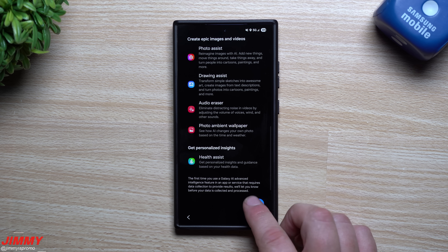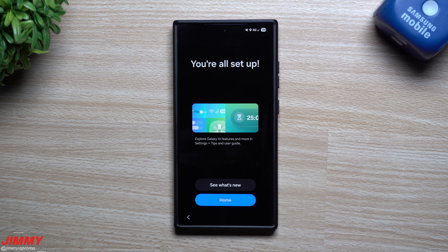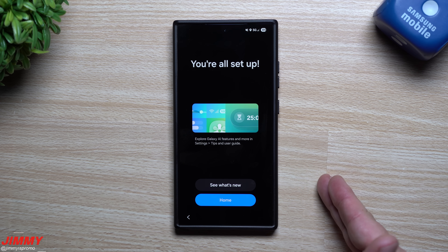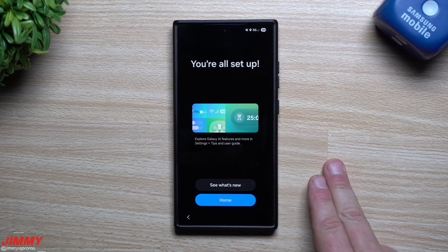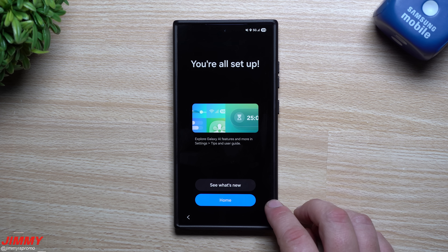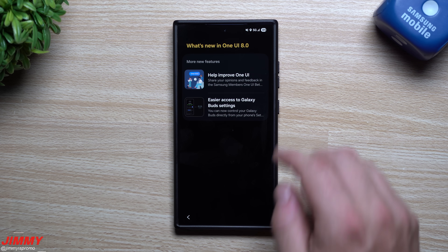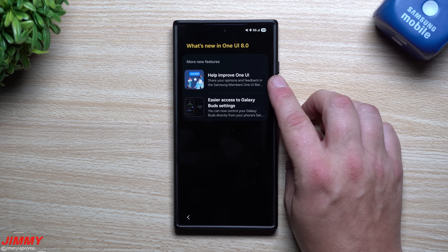This is where you'll learn or get reminded of a few things with Samsung Galaxy AI. I'm not going to go in depth in this video — I'm saving that for the next one. I'll dive deeper to see if there are any differences between this version of One UI 8 versus the Galaxy S25's version. Once set up, you have two options: 'See What's New' or 'Home.' Home takes you to your regular home screen, while 'See What's New' shows what's changed.